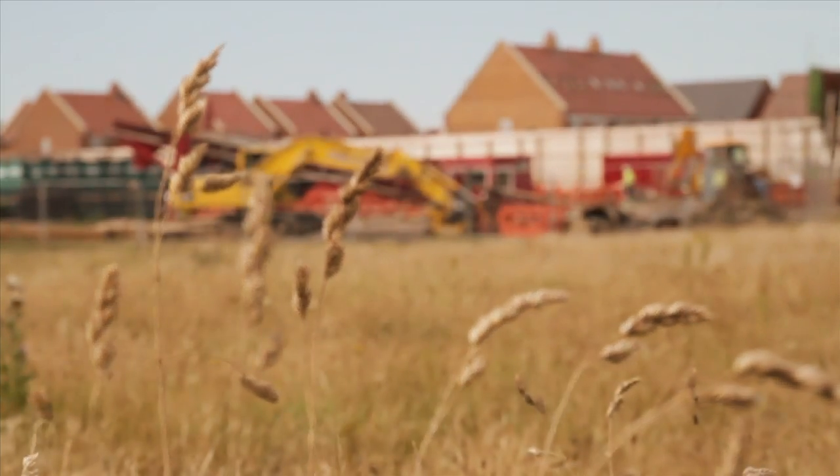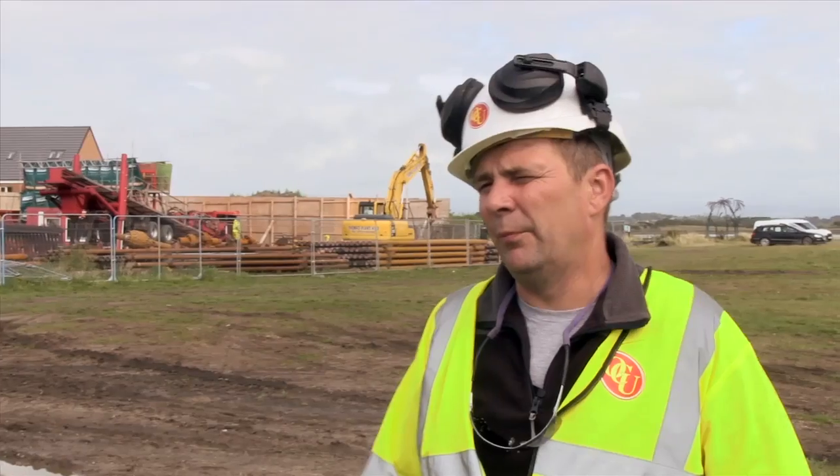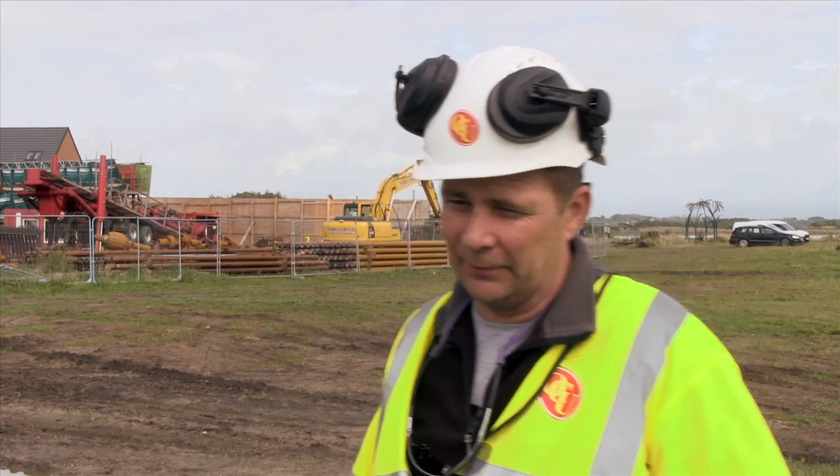The actual drilling operation itself has taken in the region of three and a half months for the two bores to be completed. That takes out the downtime and obviously the preparation of the groundworks on both sides, which is time consuming. Overall, you're talking ballpark three and a half months as far as drilling operations go.